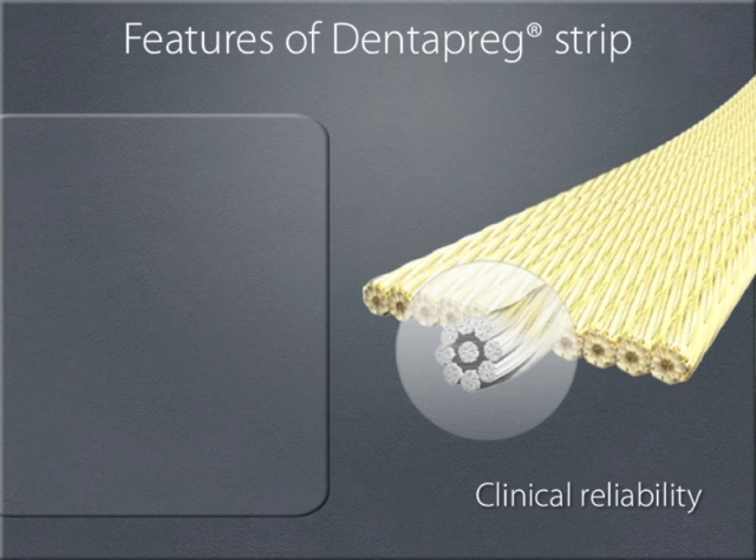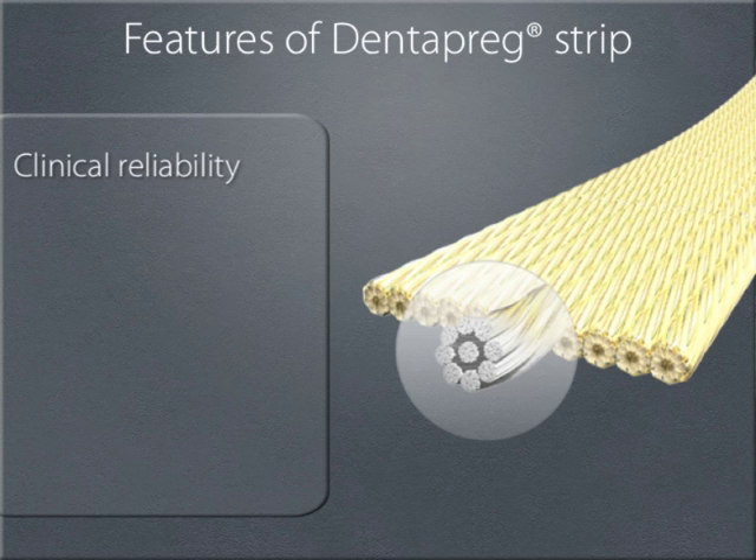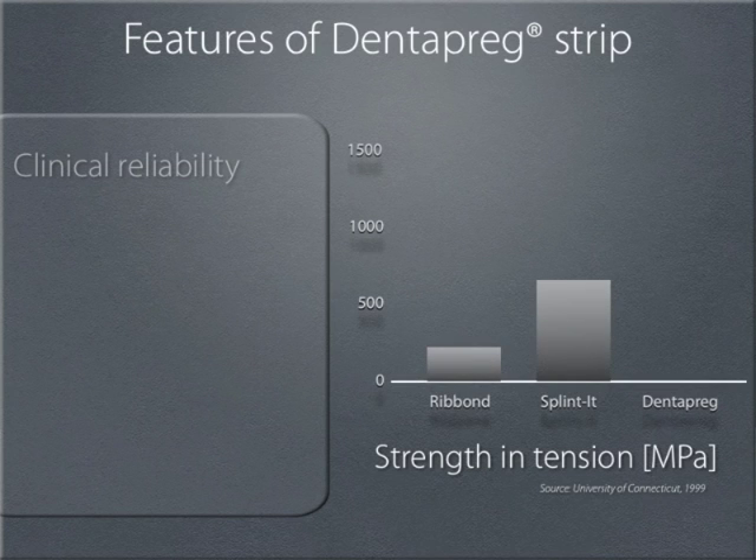A bridge made from Dentepreg PFU combines all of the desirable properties. They are clinically reliable, thanks to the perfect combination of incredibly strong glass fibers and a unique resin. Technology derived from the production of composite materials for the aerospace industry is used in the manufacture of the strips. This fiber backbone gives Dentepreg strips their unique strength and stability in the moist oral environment. Dentepreg has the highest strength in its class.